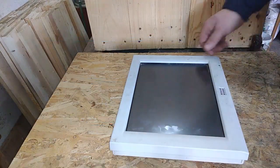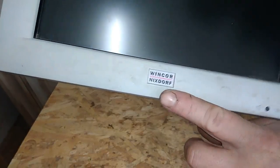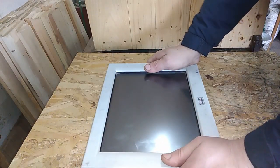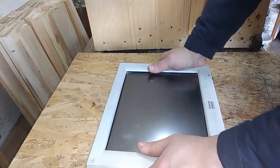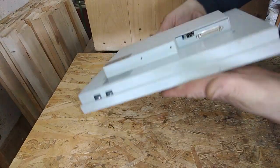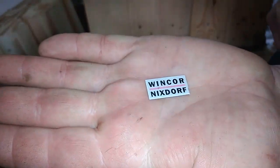Hey guys, welcome to a new video. One word: Nixdorf. Always when you see Nixdorf, definitely buy it for e-waste. Over all these years I've come across a couple of Nixdorf items and they are always stocked with ICs and goodies — always heavy, always good. Let's open this to see what we can find inside. The problem is I can't see any screws anywhere, so I probably need to remove this part first. When you see Nixdorf, always buy it.